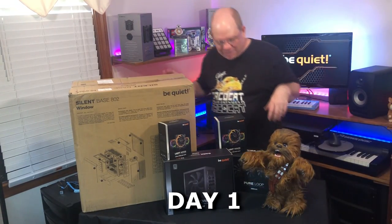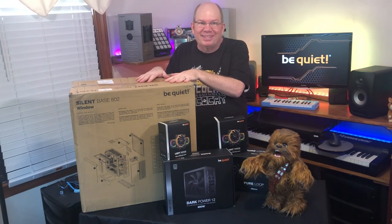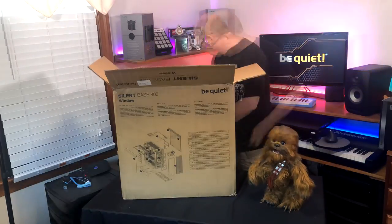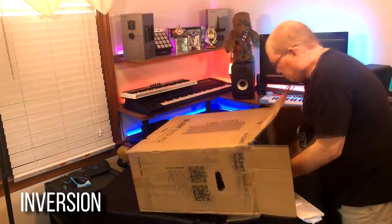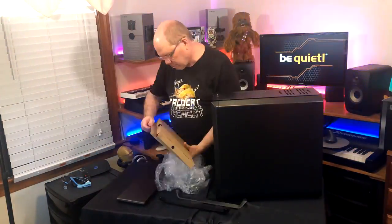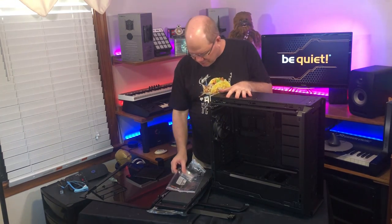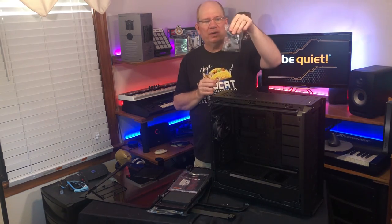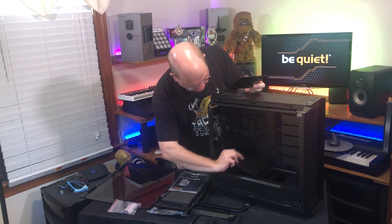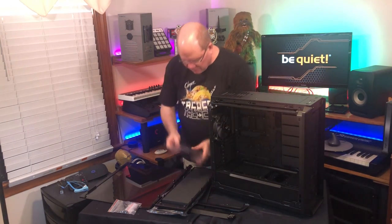Me and Chewy are here and we've got everything. I slipped into something a little more comfortable and we're going to start unboxing the case and do the inversion, then start transferring components from the old case into the new one. So we've got an accessory box with hardware, some Velcro ties, and covers for the inside slots of the case. Let's put those aside for now and check out the instruction manual.